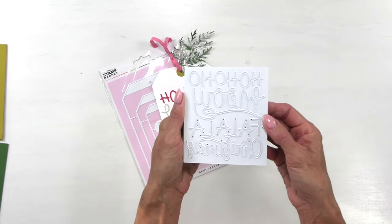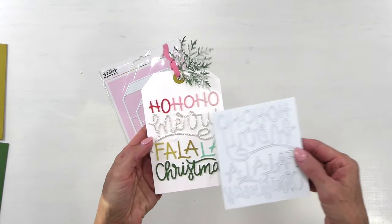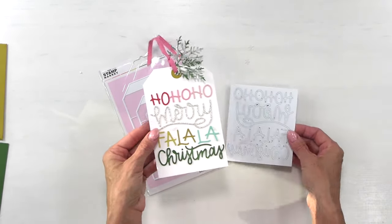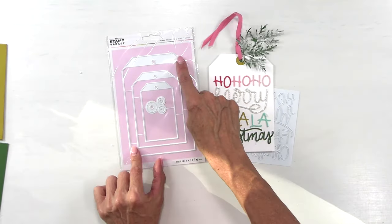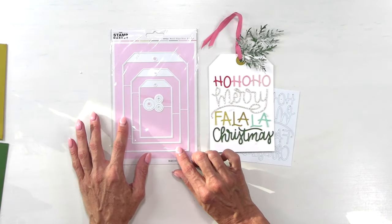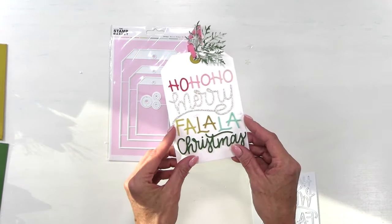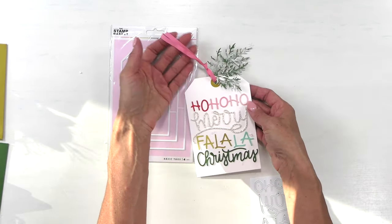Next is our Merry Fa La La Die. Look how fun it is to use different colors, create a colorful background, or do it in some cute glitter, or even create a little shaker element. This is on our new Basic Tags die — a four by six big die. You can cut that down to fit in an envelope if you want, but it's also a great die for memory keeping and larger gifts. It fits perfectly on the front of a card, and we've accented it with our new cedar branch dies and just some ribbon.